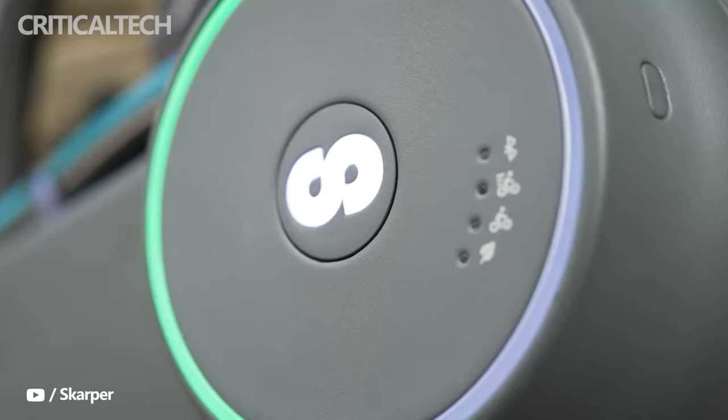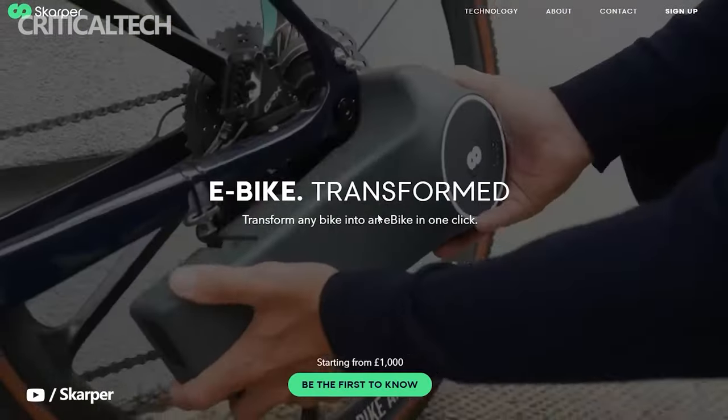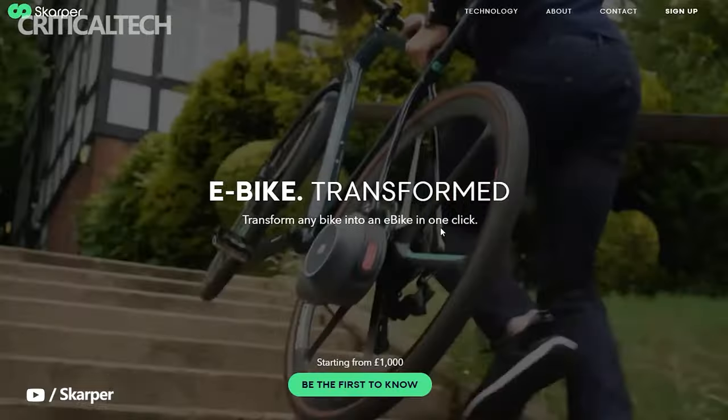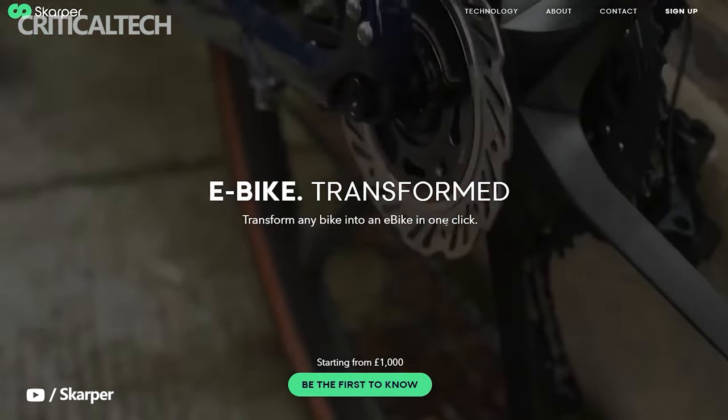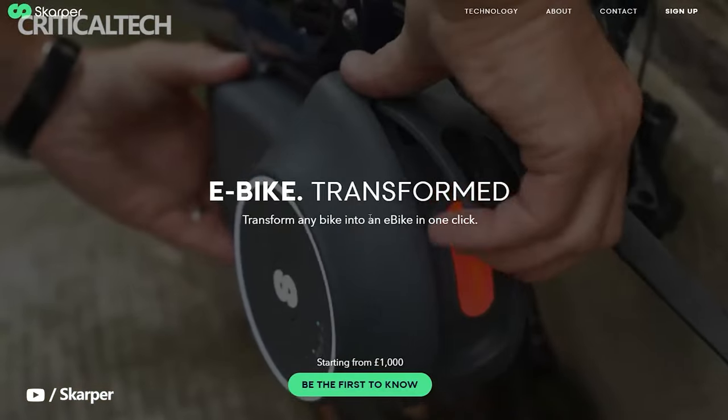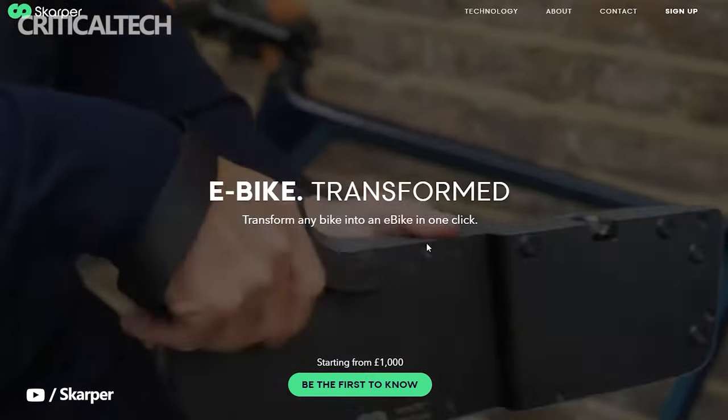The company is also in discussion with traditional bike brands to have the kit fitted as a standard option. The Scarper prototypes have been quite successful in testing. The goal of producing a credible alternative to existing electric bikes while still using your own bike is potentially game-changing, but we'll have to reserve judgment until we can get the Scarper on long-term test.